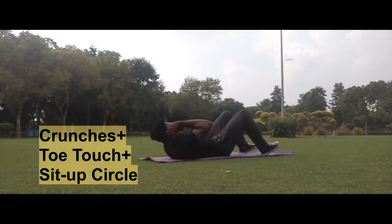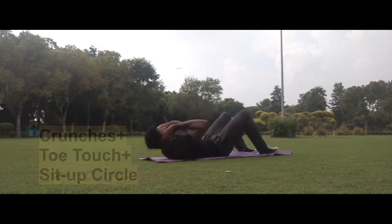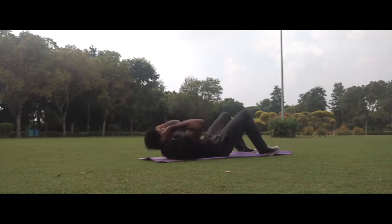So guys, we are putting crunches, totes, and sit-up circle. We have to keep crunches, totes, and sit-up circle. I have made the app circuit workout before — don't forget that link in the description or in the last video.